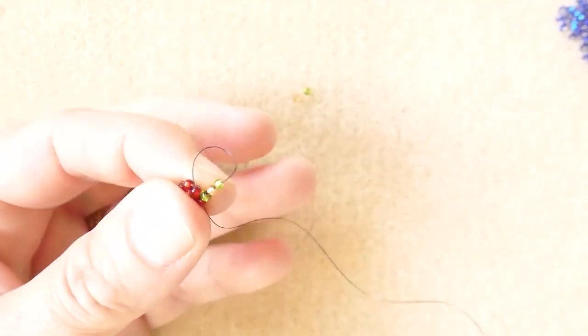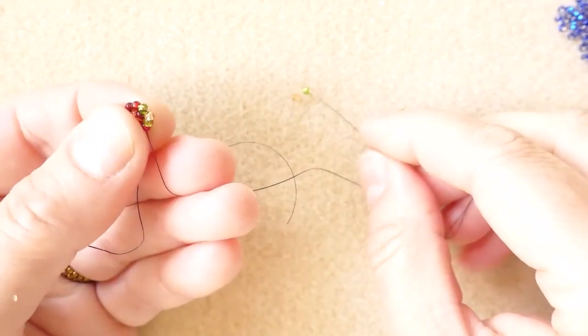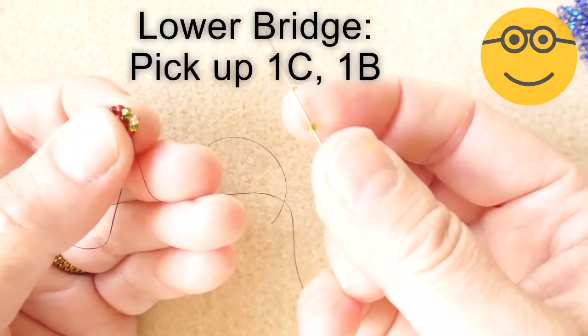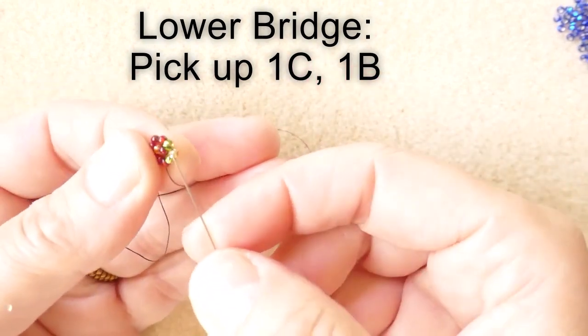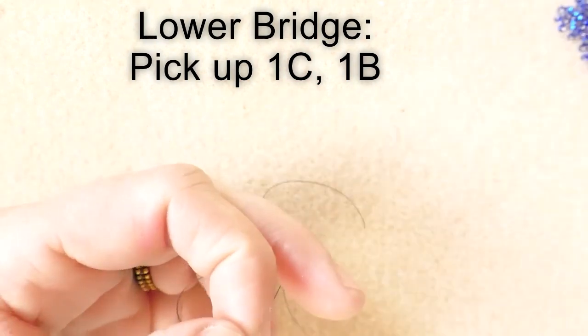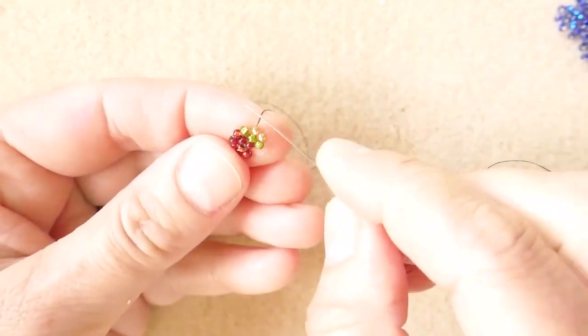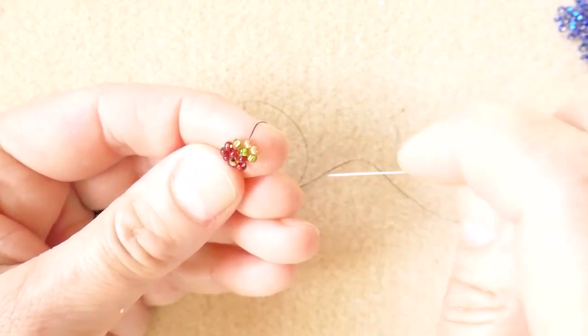This was the upper part. For the bottom part, we need bridge and the next color, and we go up through the color of the next seed bead. And here we already have the two seed beads from the next circle.